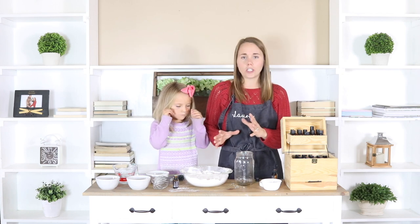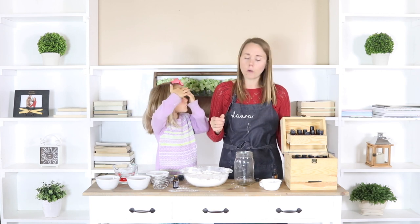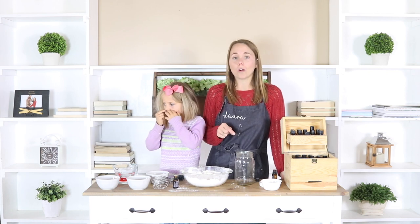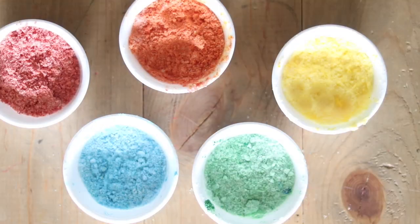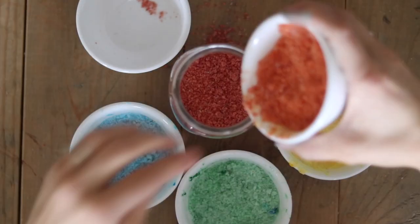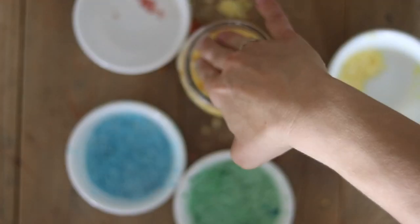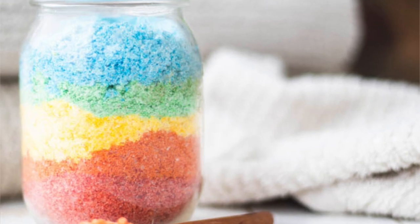Now if you want to — and Caroline already said that she does — you can make this a different color. I found some natural skin-safe dyes on Amazon, which I'll link below, and we're actually going to make ours a rainbow. Since this is about six cups, I'm going to do a half a cup of each color to make six different colors. Pack each layer down really tight in your mason jar so it makes a nice surface for the next level, and then you'll have your rainbow-colored bath salts. You can also leave them plain or do just one color — totally up to you, that's just for fun.